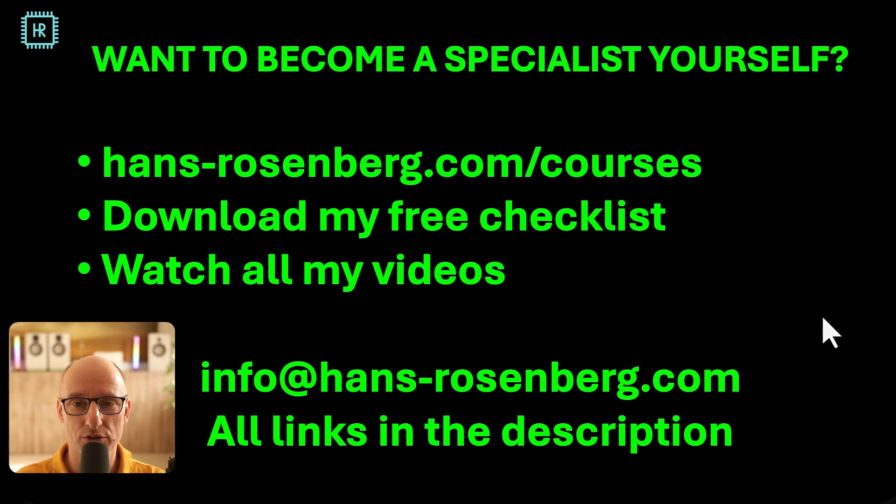If you want to become a professional electronics specialist as well, I'm working on two courses: a product development course and an analog amplifier design course. These are meant for professionals and are not free. However, you can also download my free checklist or watch all my videos and learn a lot. All the links are in the description.